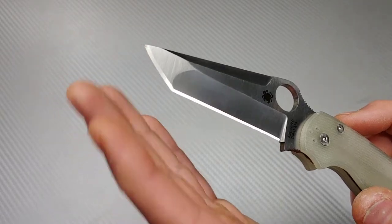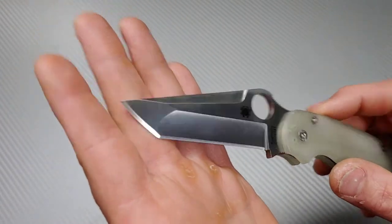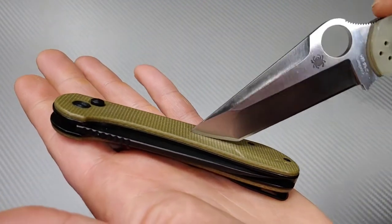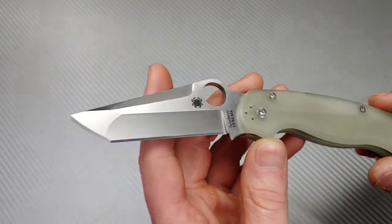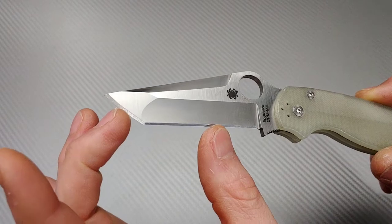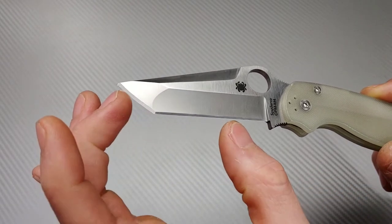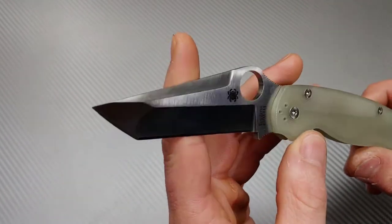I thought that maybe it just had the appearance of being rounded because maybe it was thicker here and thicker here, so when you sharpen the tip and make a straight line the edge just looks thicker — which would just basically give the appearance of it being rounded. I've seen that many times, but in this case nope, it's rounded. I would have preferred it to be straight and just be an American tanto, but whatever — not a big deal. We're going to make it just how it was. Let's remove this steel here, keep it nice and even, then create an edge bevel on both edges and both sides and work our way up the stones.